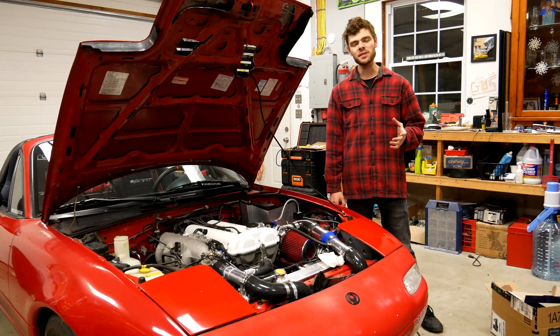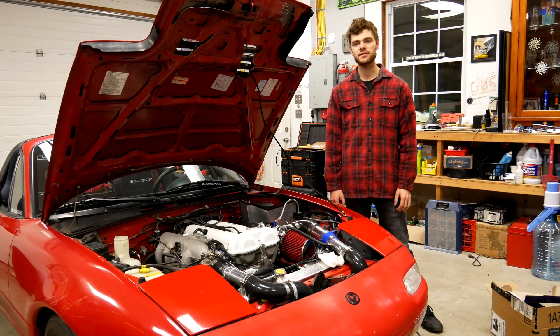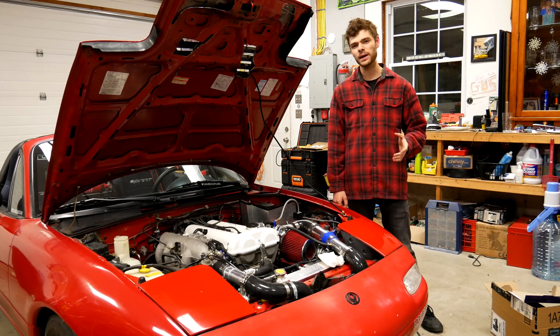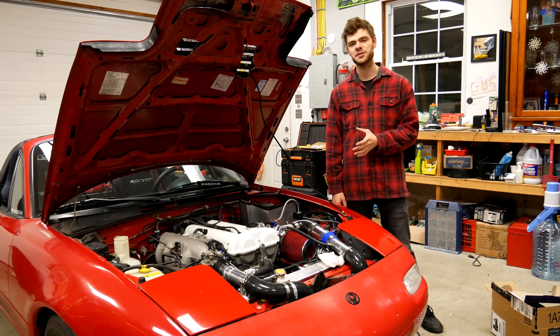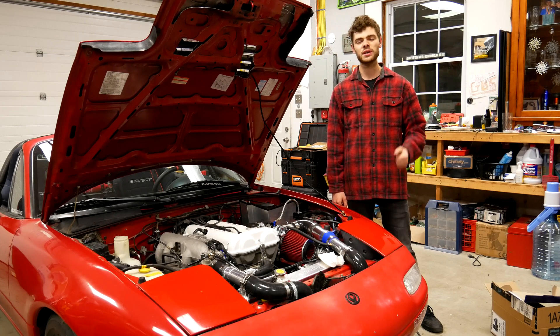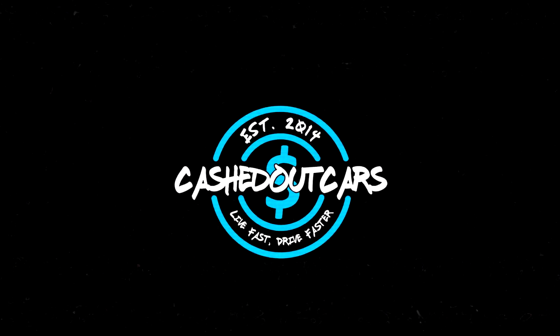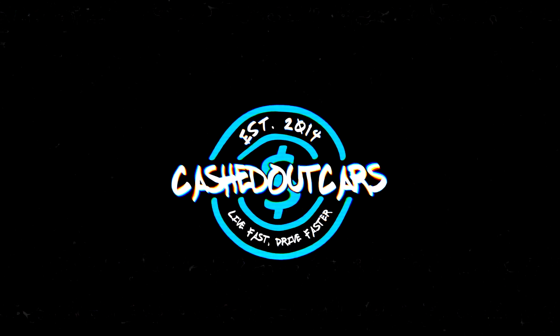With all that said, that is gonna wrap up this video. I want to hear from you guys down below what vehicle you're making heat shielding for and where you're putting it in your engine bay. Don't forget to like this video if you liked it, subscribe for more, and I hope you stick around for the next one. Take care!